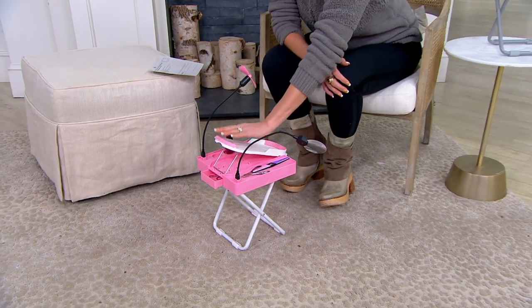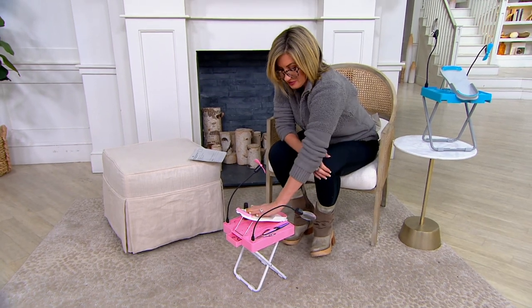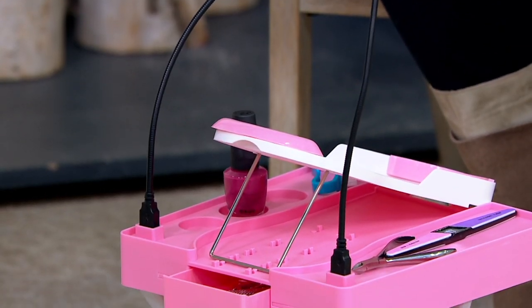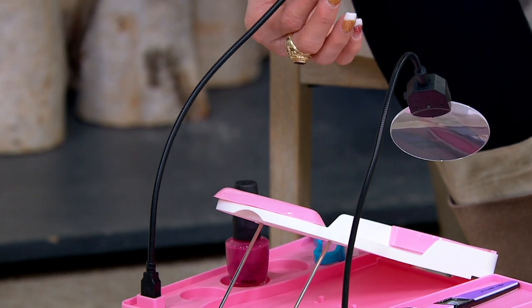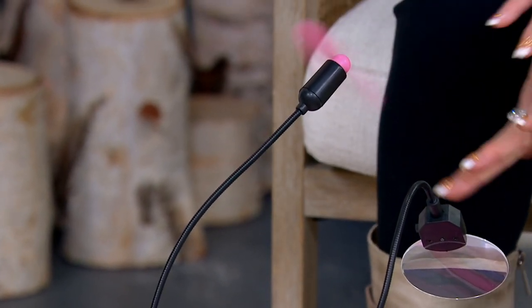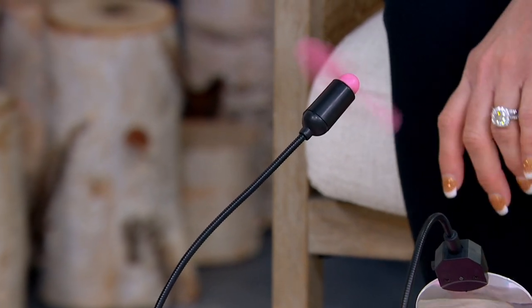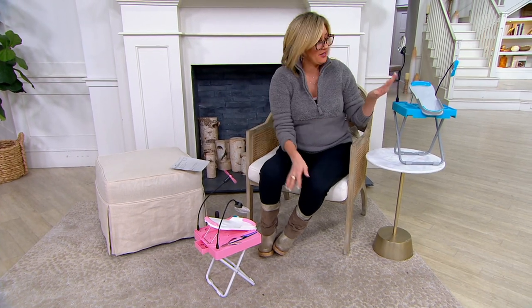There's a little silicone toe rest, and all of this comes with a magnifier that's adjustable. It also comes with a fan in case you get warm while you're tending to your toes. I just think this is super clever. And in the two colors — there's a pink and a blue — they fold down completely flat. Such a cool tool.